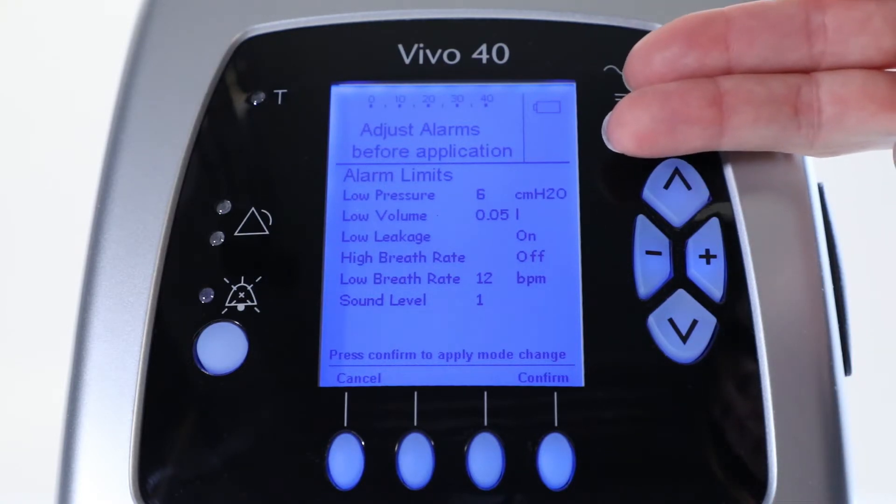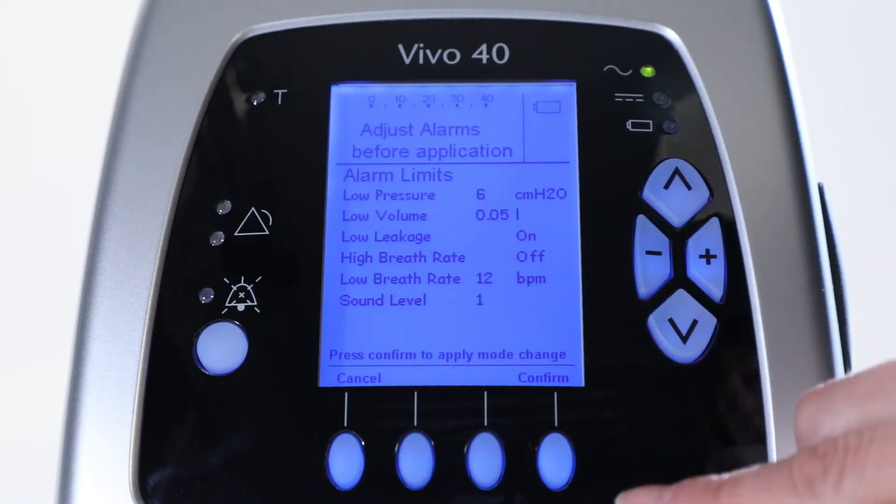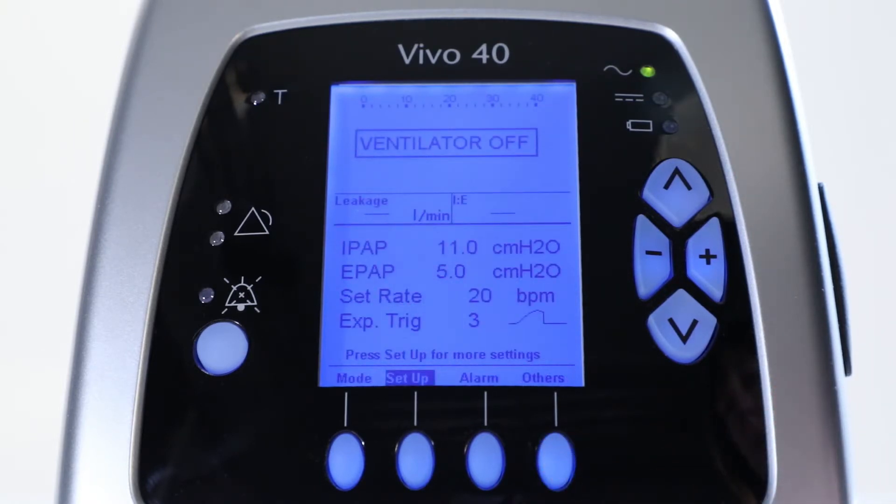You are automatically guided to the alarm menu where you can select which alarms you want to use to make sure your patient is treated in a safe way. Now, you have to press Confirm to apply the mode change.